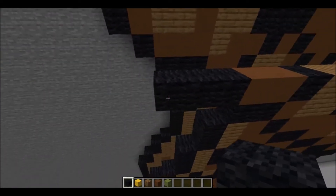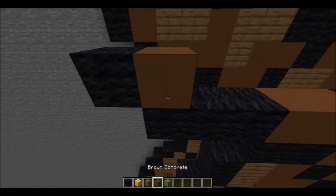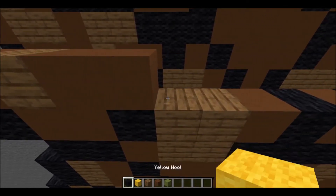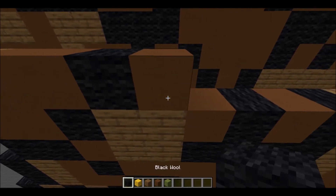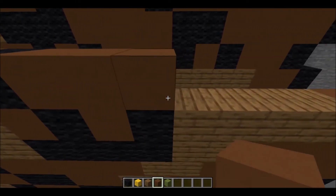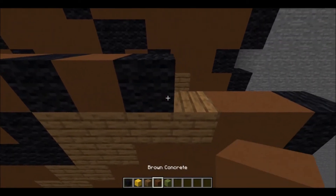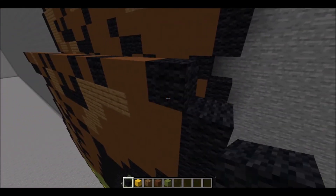Next layer is going to start with a diagonal, 1 piece of black wool. Following this: 3 pieces of brown concrete, 1 spruce plank, 2 pieces of brown concrete, 1 piece of black wool, 1 piece of brown concrete, 1 piece of black wool, then 3 pieces of brown concrete, 1 piece of black wool, 1 piece of brown concrete, 1 piece of black wool, 2 pieces of brown concrete, then 1 piece of black wool.